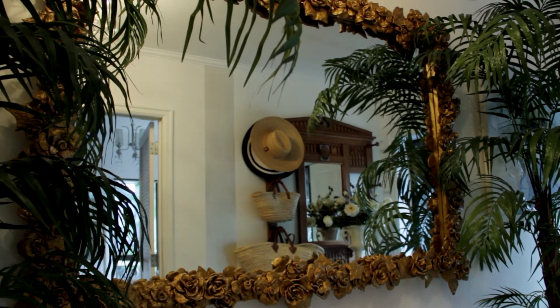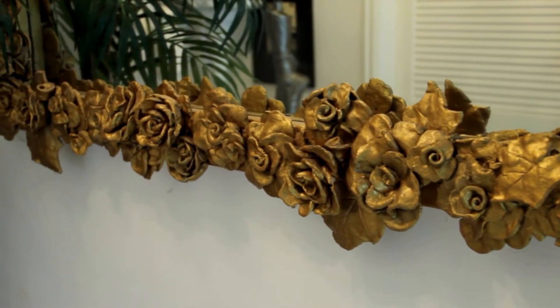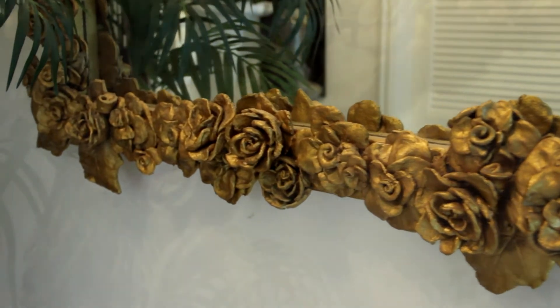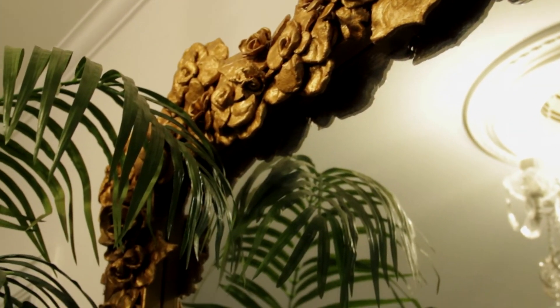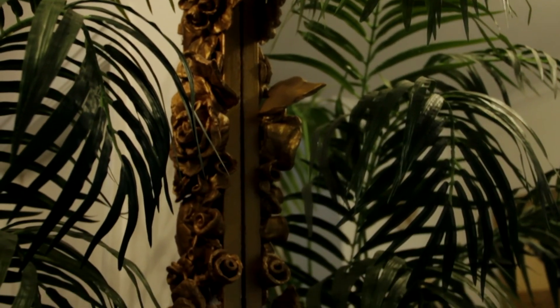I've got this lovely mirror — come and have a look. I've done exactly the same process but made much bigger roses. They've been undercoated and then I've put some gold on them because I wanted a lovely gilded mirror. Isn't this just fantastic? It's a great way of doing interior design without spending a lot of money, because this play-doh costs just a couple of dollars to make a huge batch. Thanks for watching — I hope you've enjoyed it and I'll see you again another day!